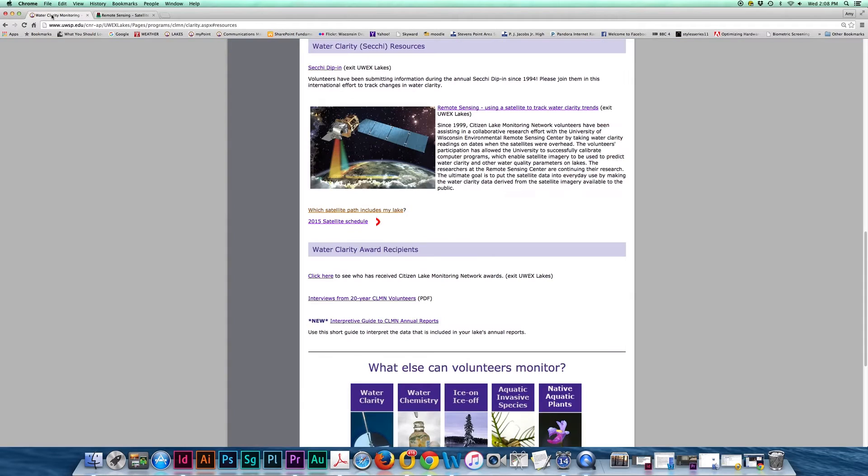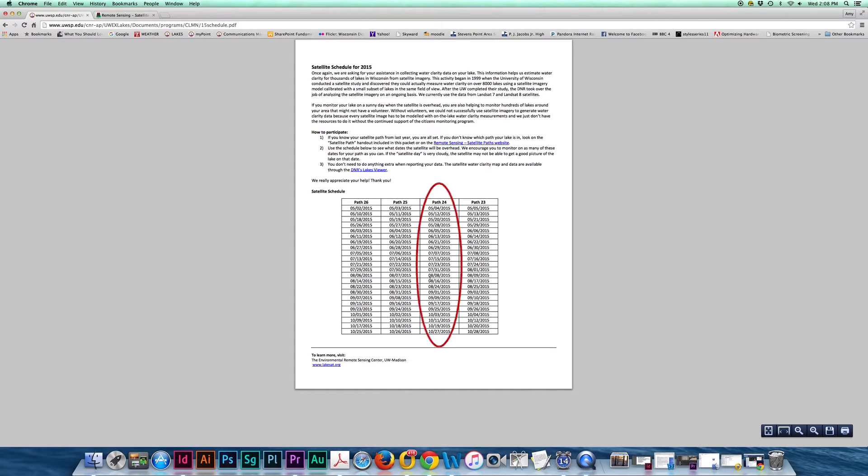Now go back to the water clarity resources on our website and click on the satellite schedule. Try to monitor your water clarity on the dates listed for your path.